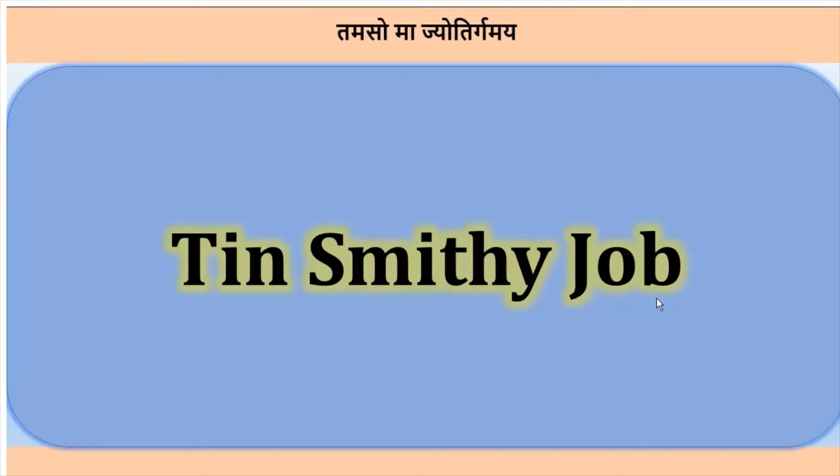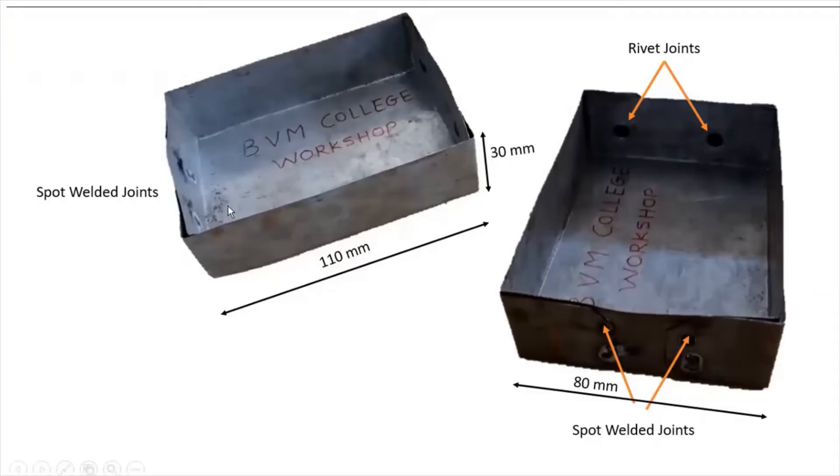Hello friends, welcome back to the channel. In this video we will see how to make a rectangular box from sheet metal in a workshop. This is the object we are going to make. The length of the object is 110 mm, width is 80 mm, height is 30 mm. These two sides are joined with the help of a rivet joint as well as spot welding, and the material is GI sheet.